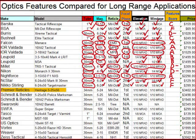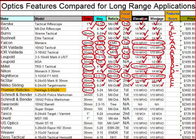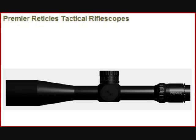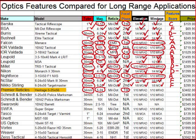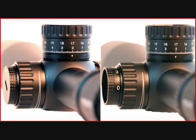Let's look at Premier Reticles — the Heritage 5-25x56. This is a 34mm tube, a very nice tube size, really large range of elevation. This is a 5-25 power variable in the first focal plane mildot, so this will be useful. We've got milliradian adjustments. So the features are an A — good features there.